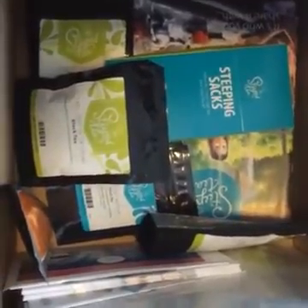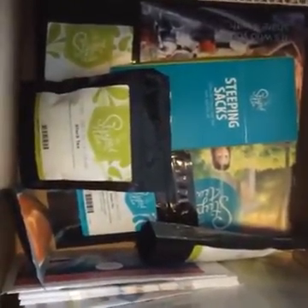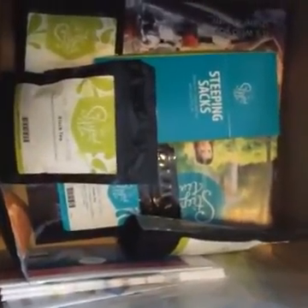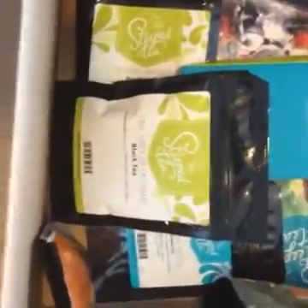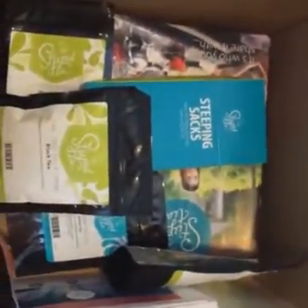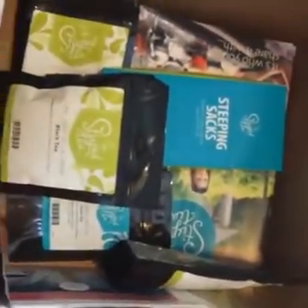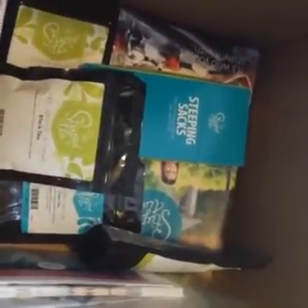If you want to host an online party — since I more than likely can't come to you — let me know. I can get you some of these teas to sample, list out some of the other ones I have, get you a couple of samples, and get you and your friends to have a party. Thank you guys so much for coming, watching, sharing, commenting, and liking.